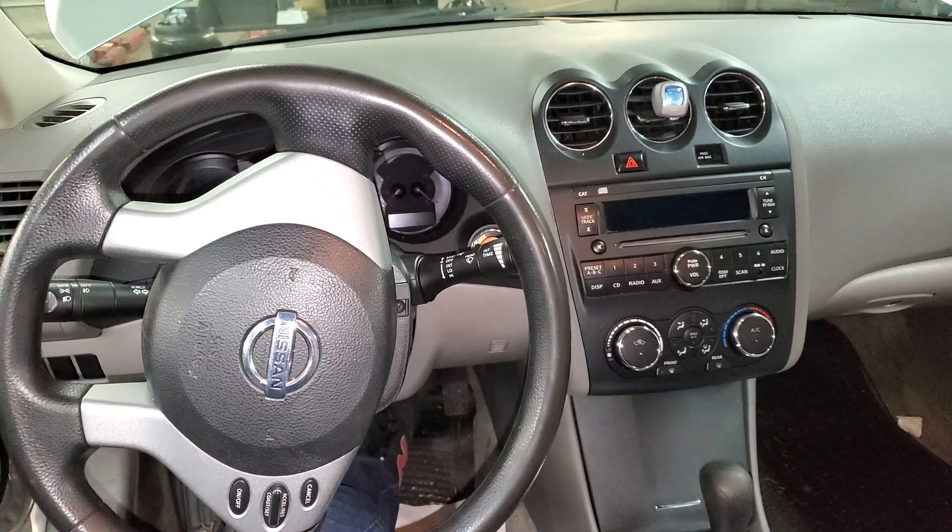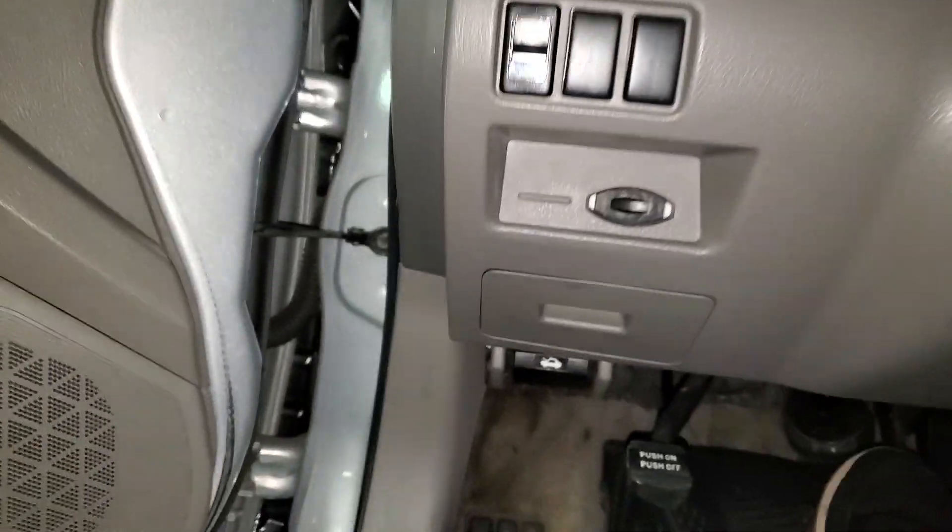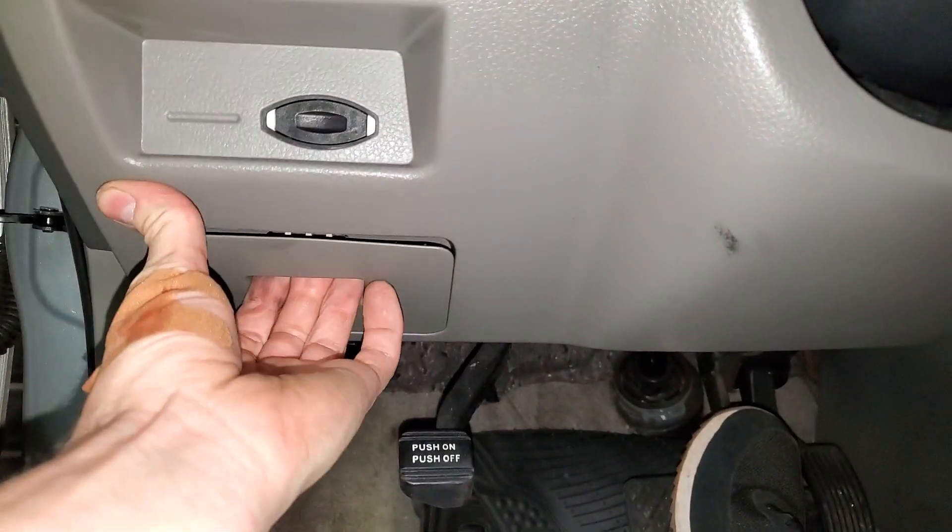What's going on fellas? I've got a 2009 Nissan Altima. I'm going to use it to point out to you the location of some important fuses for the operation of the radio.